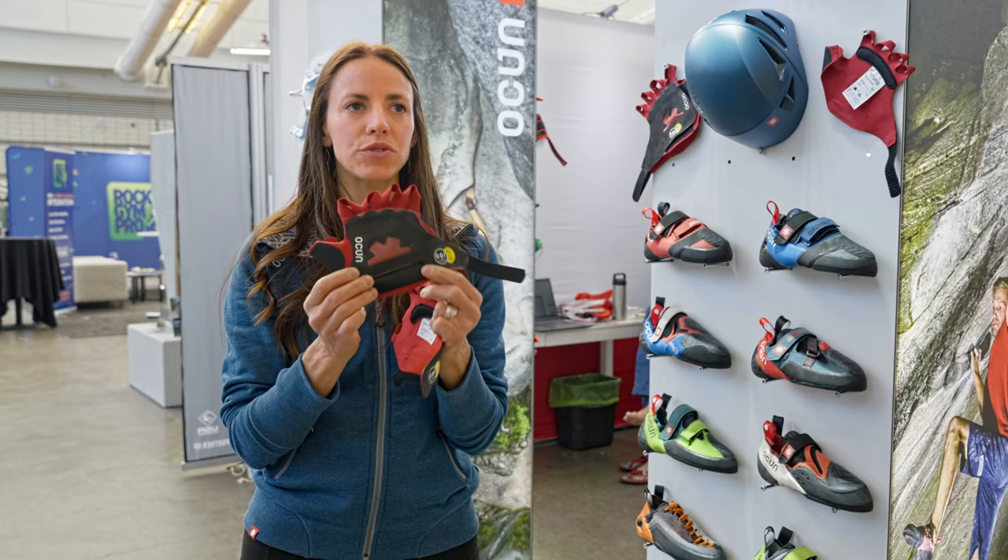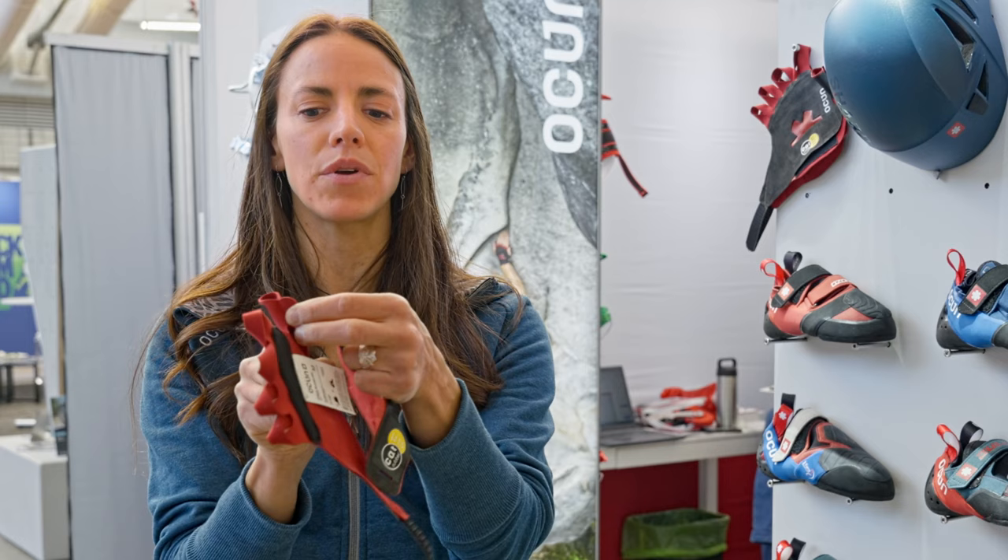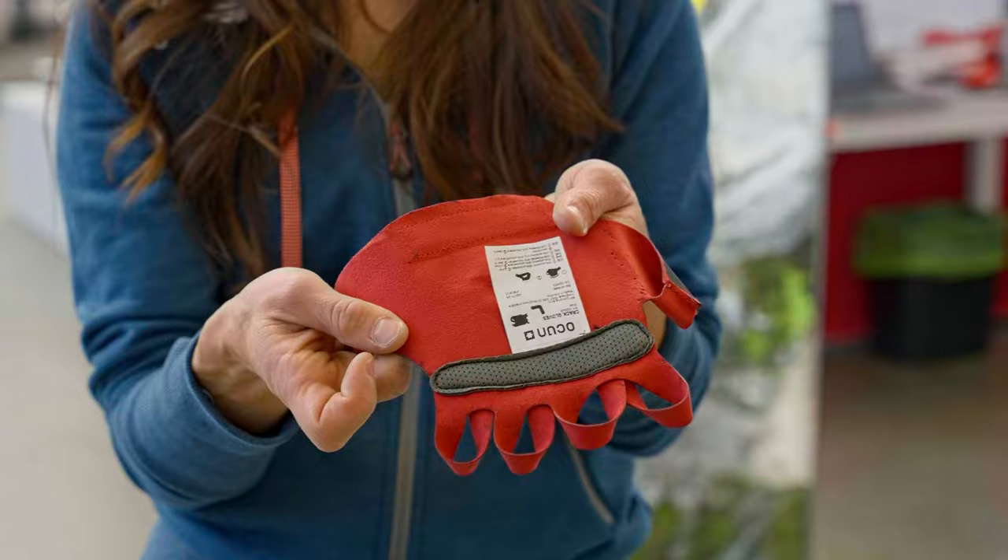We've added thumb coverage that has some textured abrasion resistance on it and a little pull tab for pulling the glove on and off. We've also gone to a turned finger loop, so the finger loop will actually wrap flat across the front of your fingers.